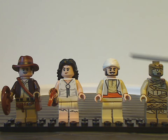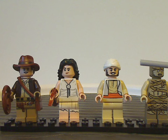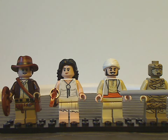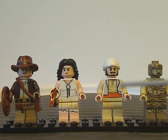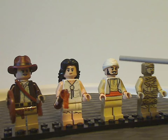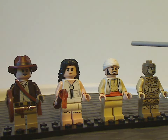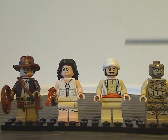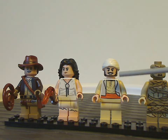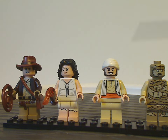Next up, who is all new and exclusive to this set, is Sallah. With the torso print and face printing, he looks really good. There's good use of that head wrapping piece, probably like we've seen in some collectible minifigs sets. It's kind of interesting why he was not present in the original line, but at least it's great to see him here.